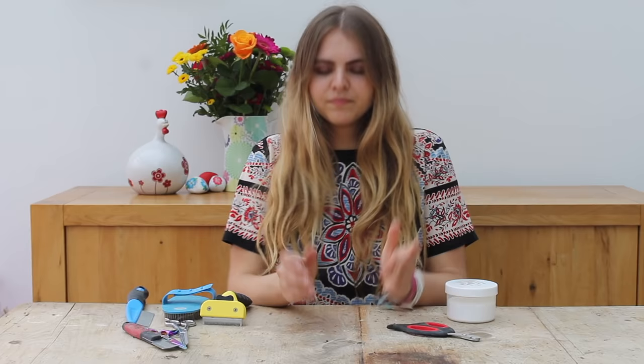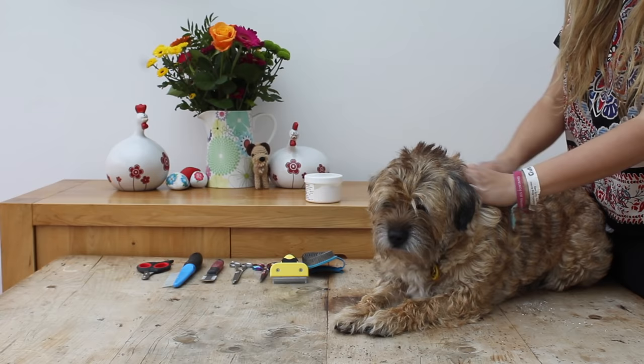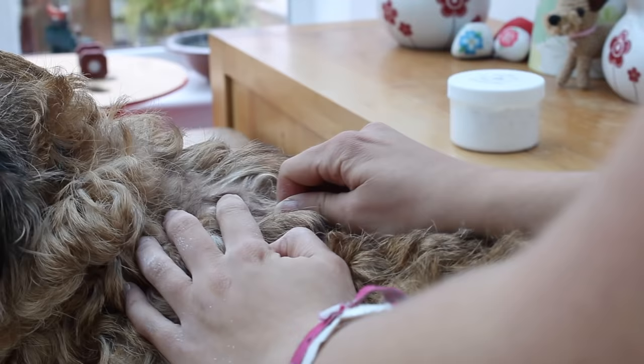Once you've chalked up your dog, just use your thumb and finger to start plucking the hair away. You'll know when your dog is ready to start stripping because the hair will come out nice and easily. Always pluck downwards so you're not pulling the hair against the roots, because that can be a little bit painful for the dog.